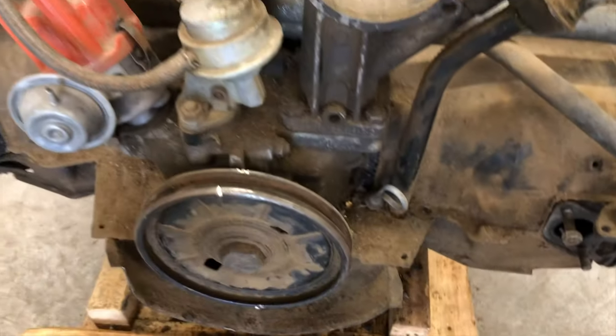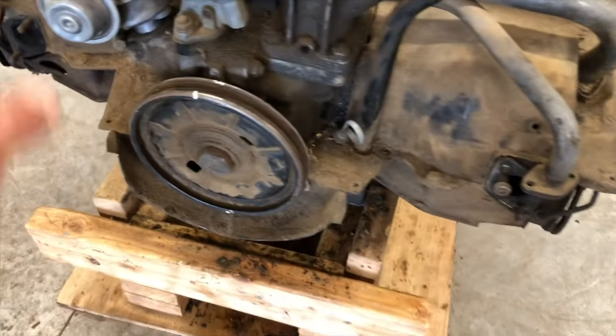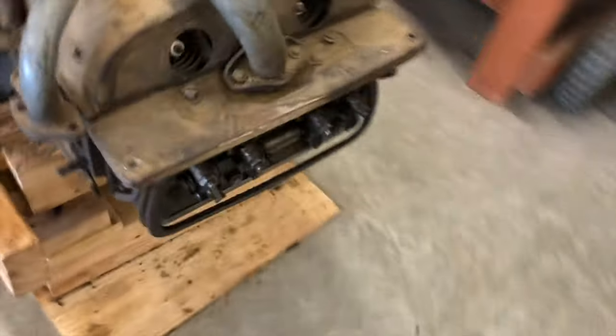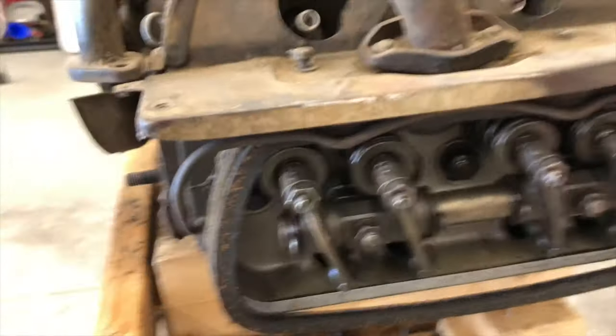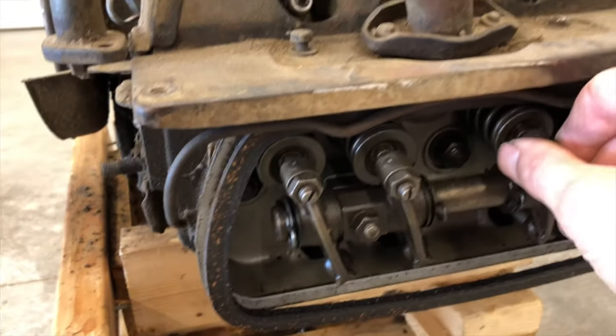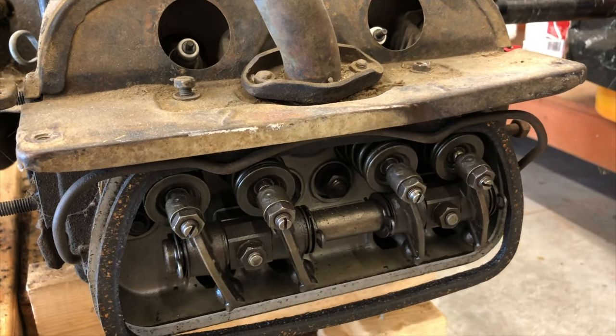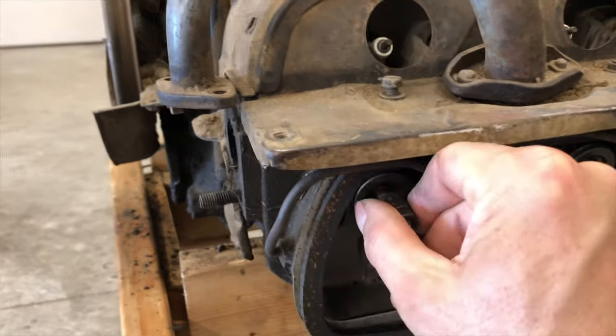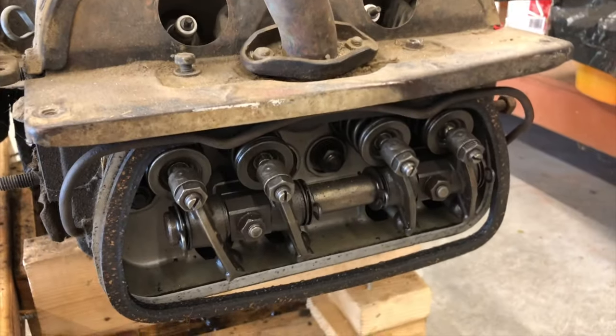Once that notch is up there in line with the case half and the distributor's pointed at the number one spark plug, another way to confirm that number one cylinder is at top dead center — you're gonna have play in both the exhaust and the intake valves. That's play right there for the intake.